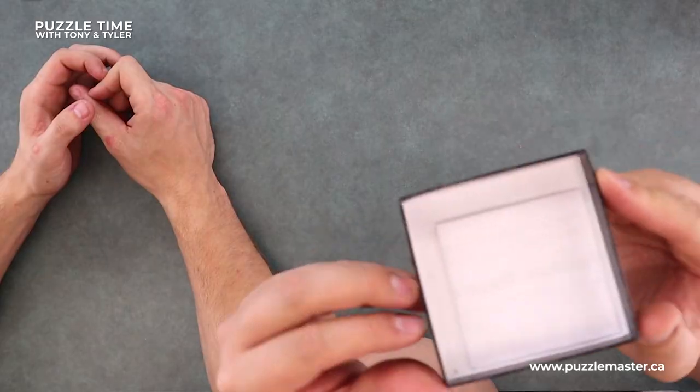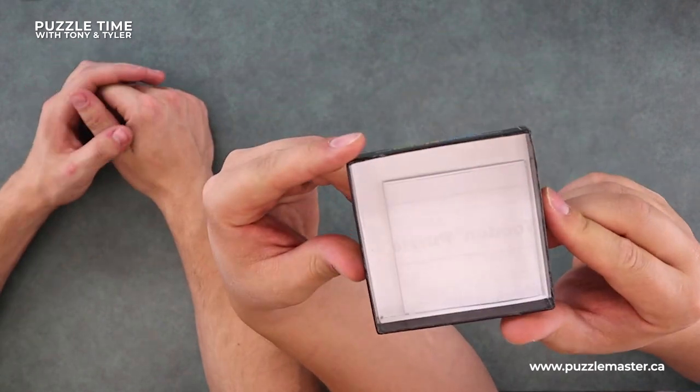That's the Log Jam from Puzzle Master. It's a level nine, Puzzle Master branded — that's our wood line, our little boxes there. Do they come with a solution? We did put the solution in the box. Come on Puzzle Master — we need that $2.